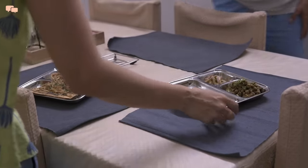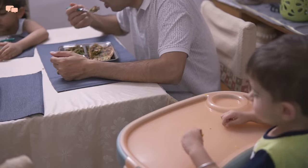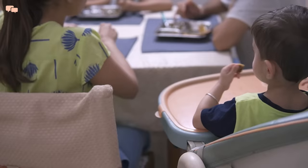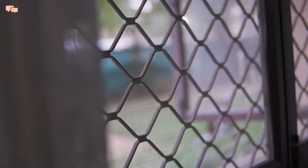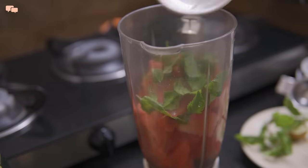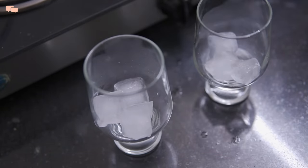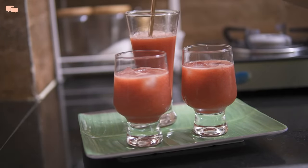Lunch was super delicious. Rutri enjoyed the chola even though it was a bit spicy for her. In the evening, once the kids came back from their park, giving them a drink, some fruits and juices makes an appropriate snack in summer. So I made watermelon lemonade for all of us. The recipe is linked in the description below for you all to check.